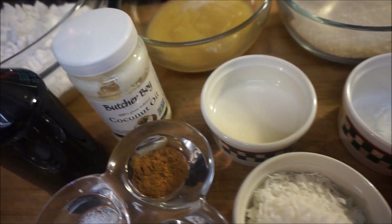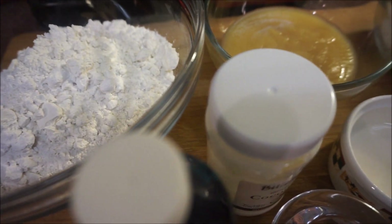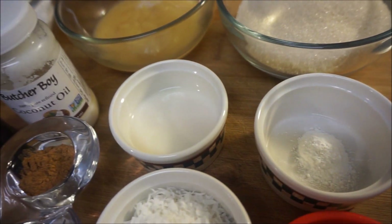Hi guys, welcome back again to my channel and to my kitchen. You guys requested that I make you a vegan version of my coconut rock cake recipe — let me show you how.